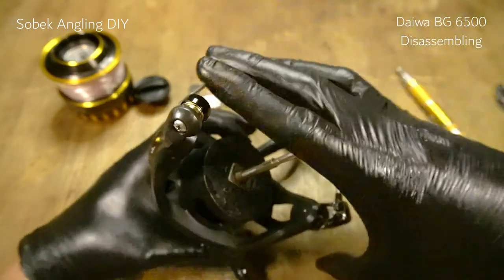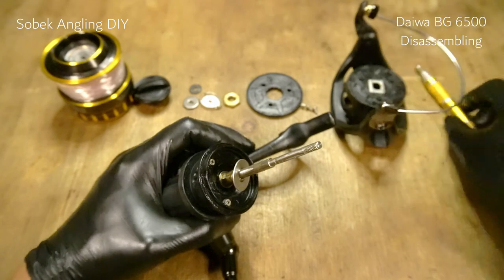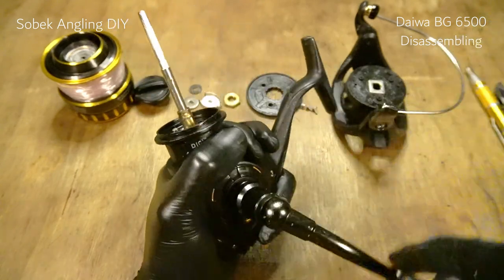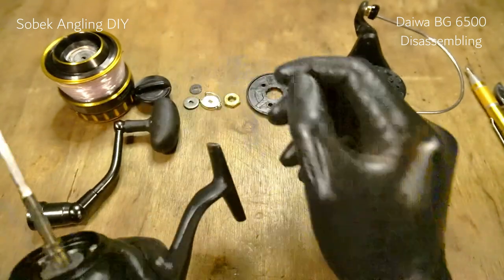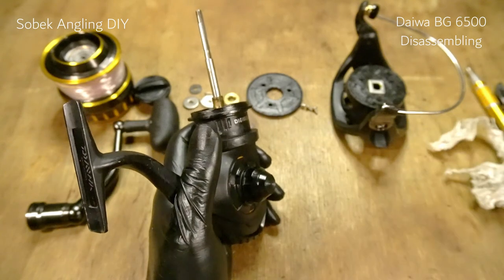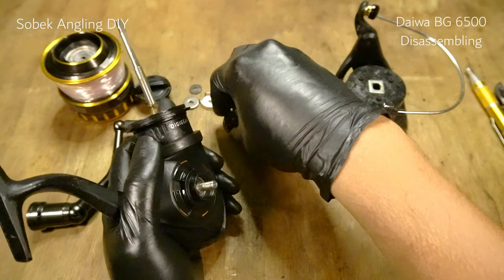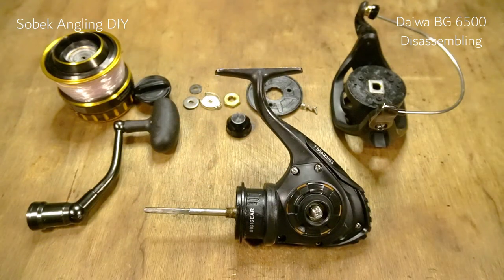We'll remove the rotor, which comes out just like this, and leave it for now. Then we're going to remove the handle and then the body side cap. And that's it for the primary disassembling.